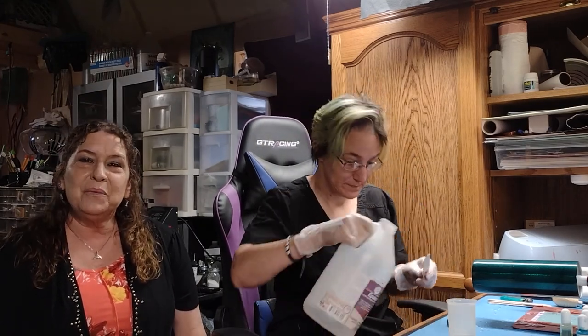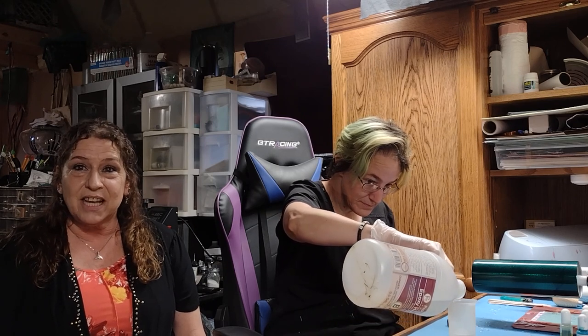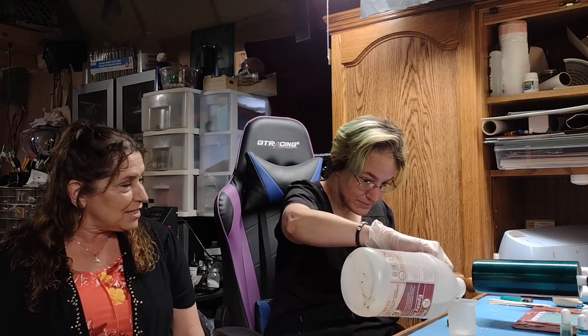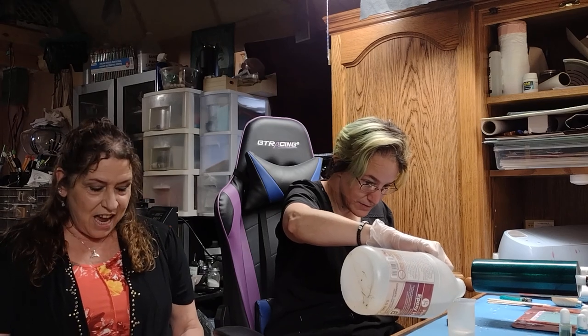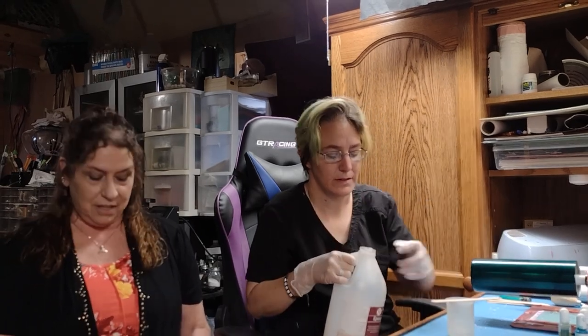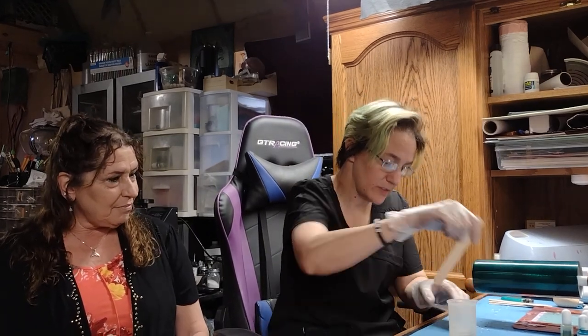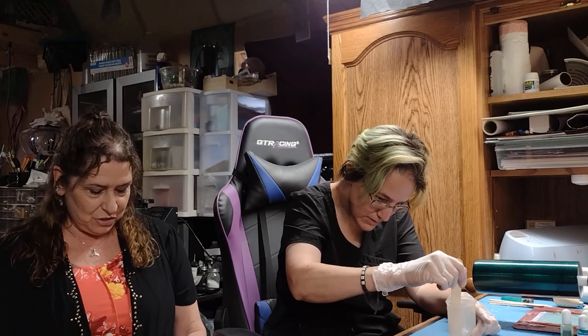Hello everyone, I'm Tess coming to you from Clay County Historical Arts Council. Welcome back to another artist spotlight. Today we're with Ashley Scanlin. Ashley, thank you so much for being here. Ashley's craft company name is Designs by Drew, and you can find her on Facebook by searching Designs by Drew. Ashley, how long have you been in the area? I've been in the area since 2019.